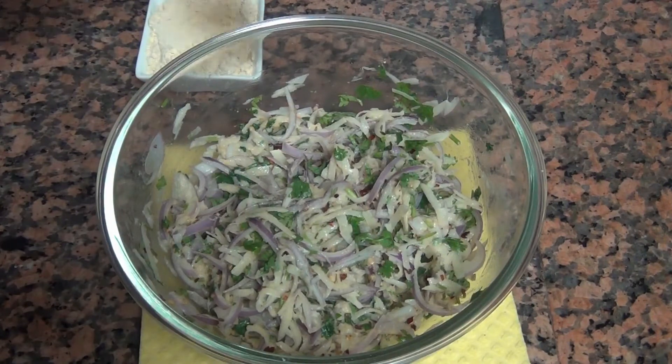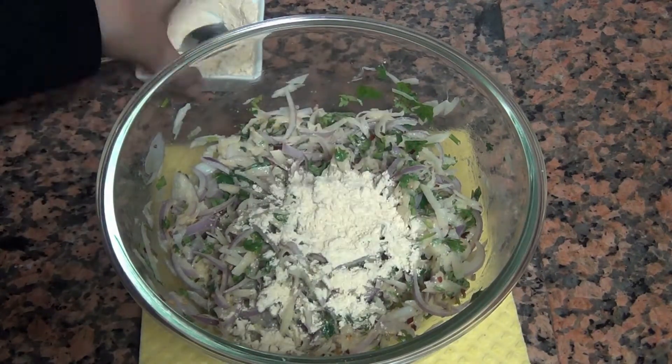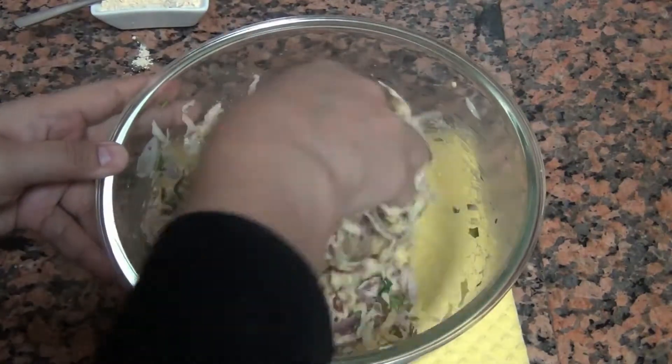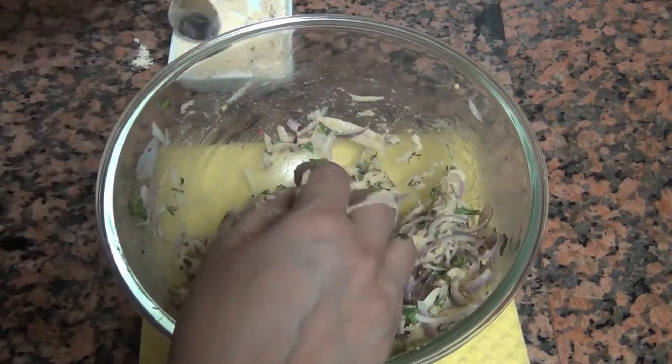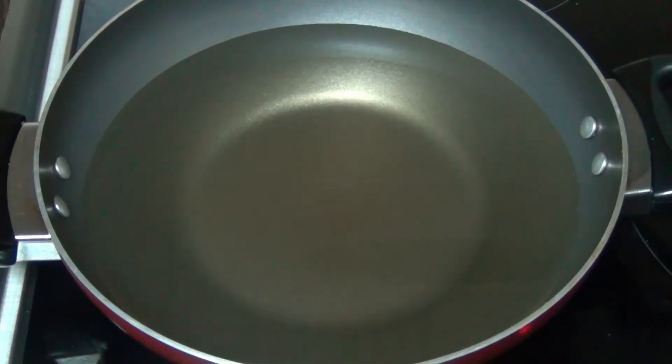I think it will not bind well, so I have to add more besan. I add about 2 teaspoons and then 1 more teaspoon — about 4 and a half teaspoons of besan total — and now the batter is ready.